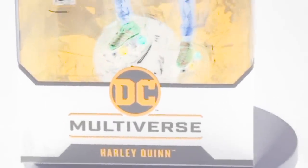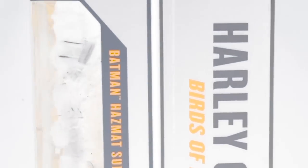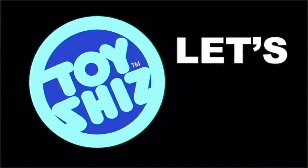Tonight on Spooky Shiz, it's terrifying, it's hideous, it's monstrous — it's a Birds of Prey movie action figure. Let's Talk Toys.